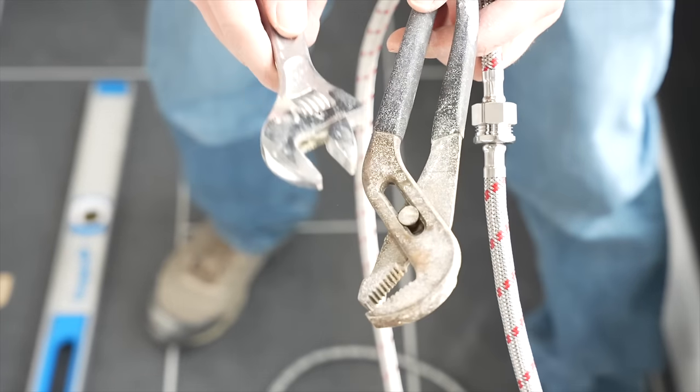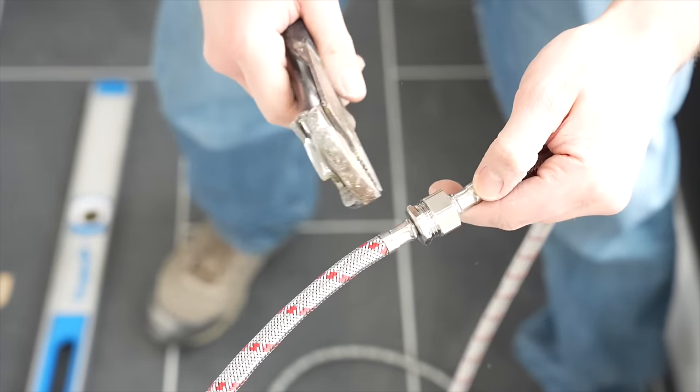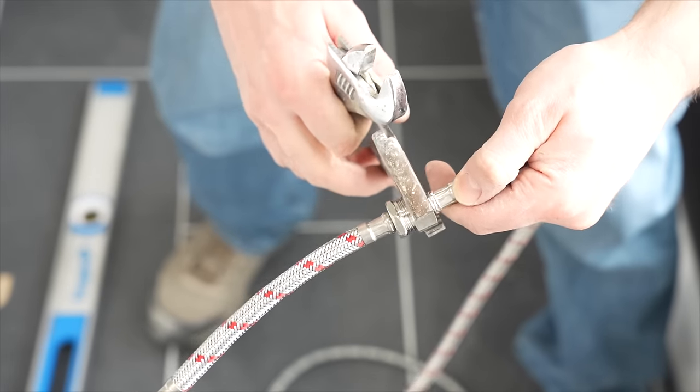I'm now going to take a crescent wrench and another wrench and tighten these down even more to make sure we've got a good seal.